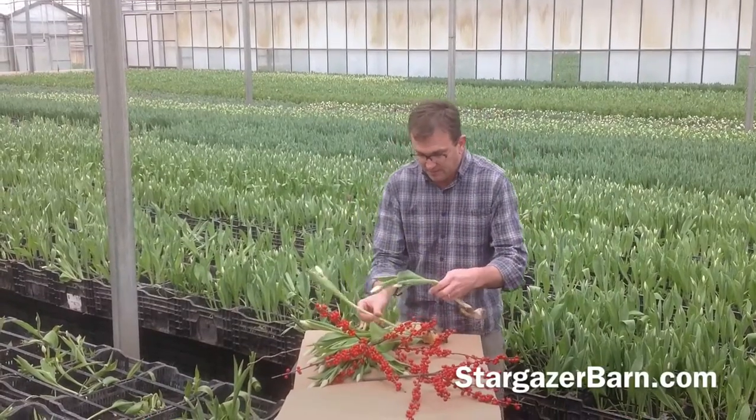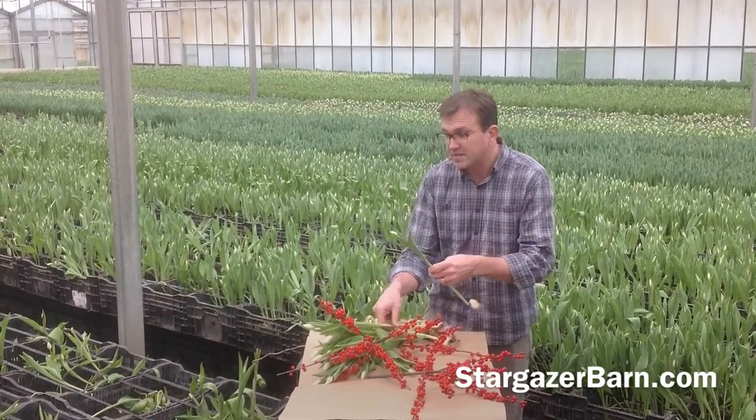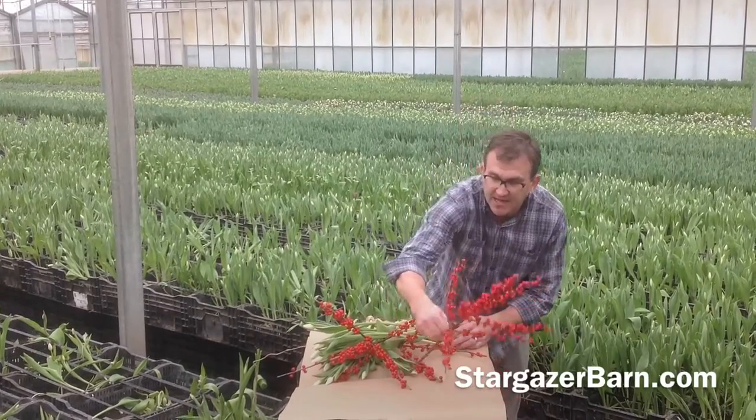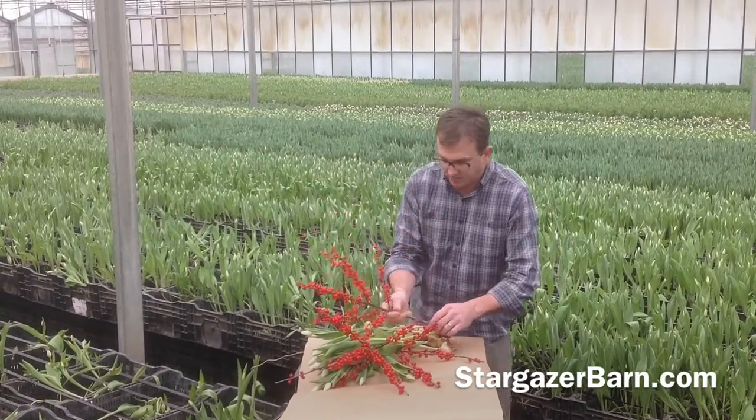We lay these all in, tucking them in. This tulip's name is White Dream — you see it's a gorgeous white tulip. And then we take our last stem of ilex and we're going to put it right on here.